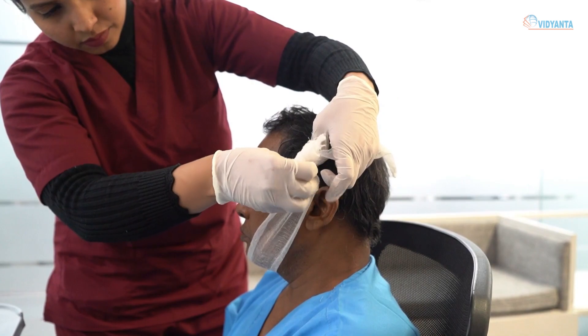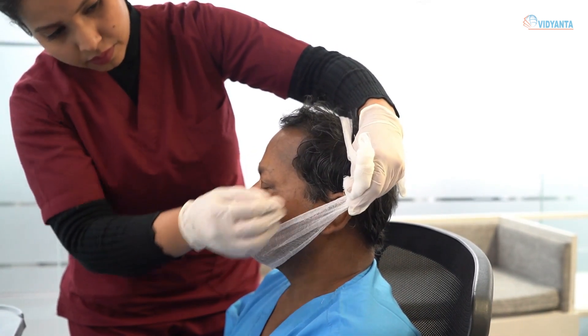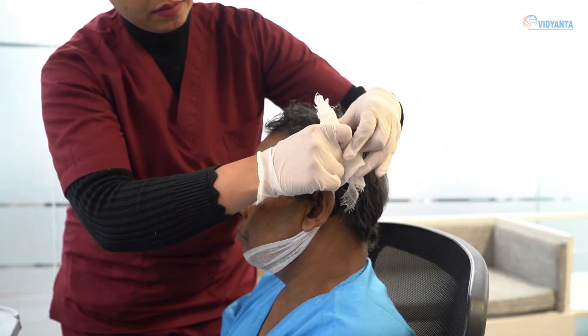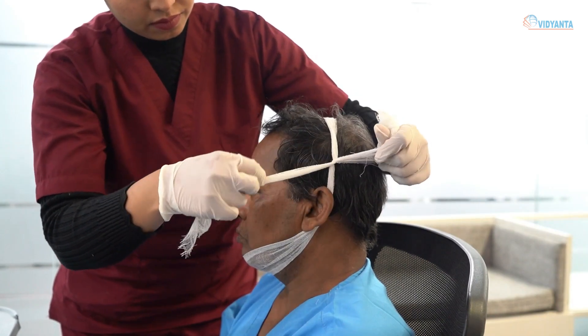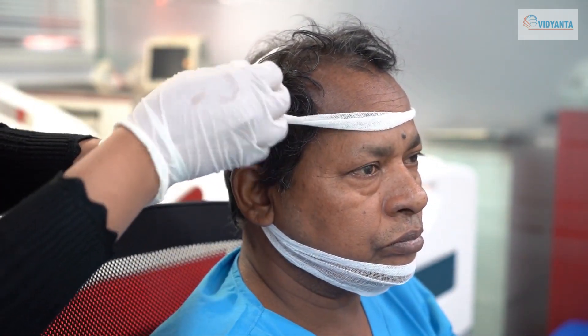Take the longer end over the top of the head to meet the short end at the temple and cross the ends over. Take the ends in the opposite direction to the other side of the head and tie them over the part of the bandage that was applied first. Tie the end above the ear.